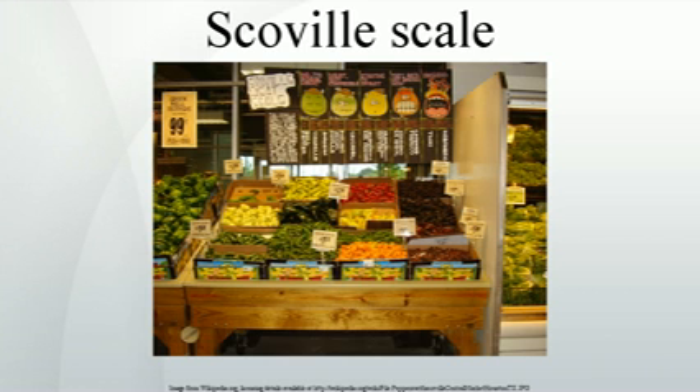The Scoville scale is an empirical measurement dependent on the capsaicin sensitivity of testers and so is not a precise or accurate method to measure capsaicinoid concentration. However, capsaicin concentration can very roughly be estimated as 18 µg/SHU.